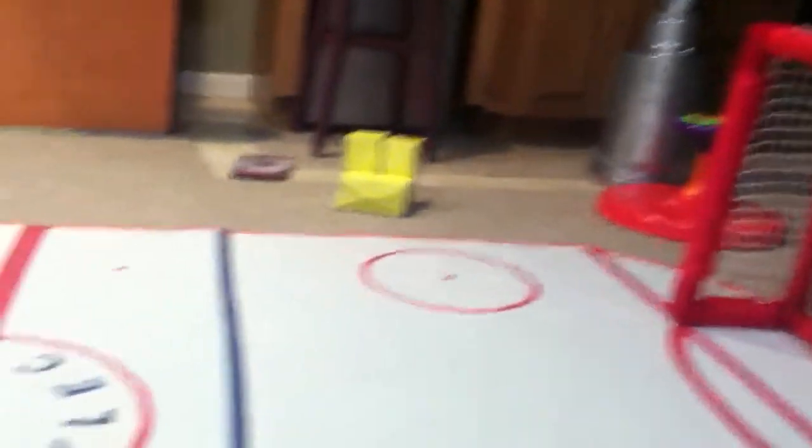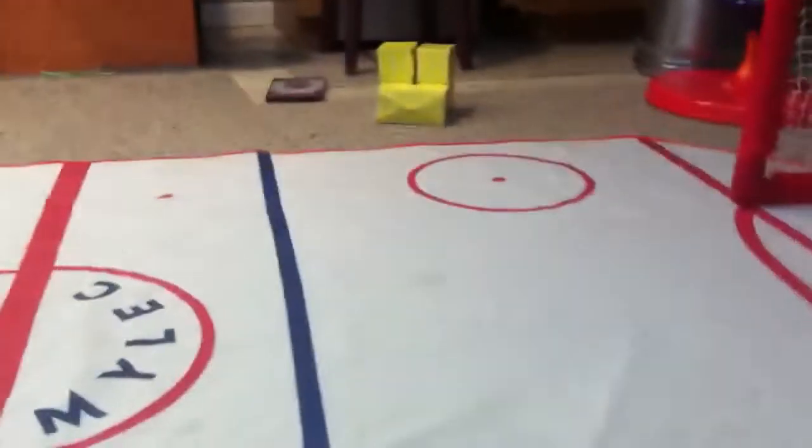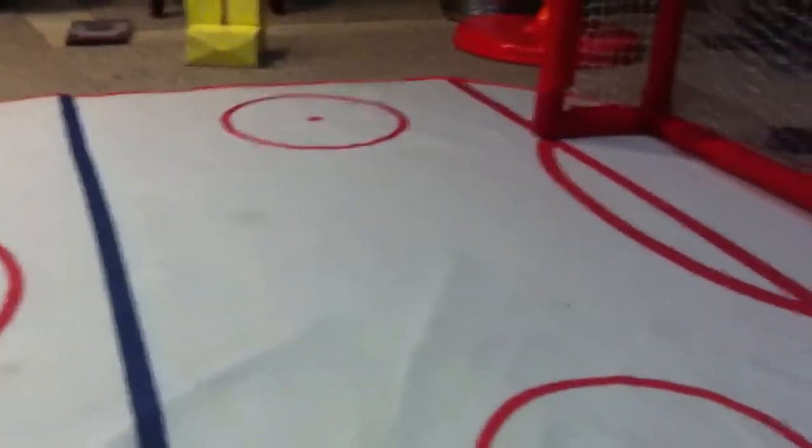We didn't — I didn't put up the boards. And then in part two I'll put up the boards. I'm only eight years old, so I ordered boards, but I made it. So if you think it's bad, I'm just only eight years old, just letting you know.